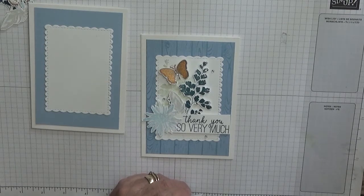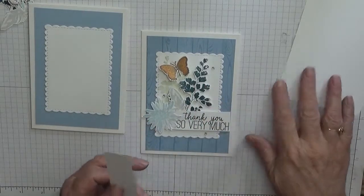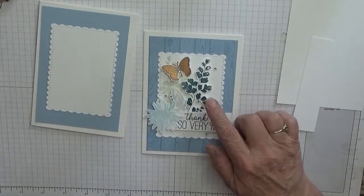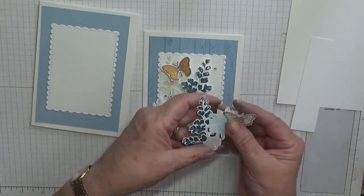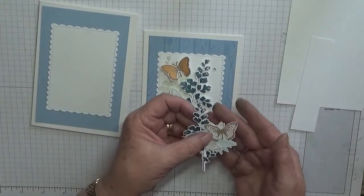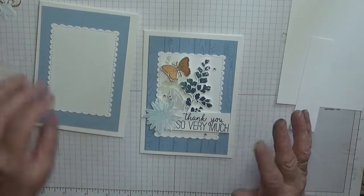I have already stamped and cut out these elements. I haven't colored the butterfly yet, but I will stamp them again because I'll make another one off camera. They're already cut out so you don't have to sit and watch me cut them out.